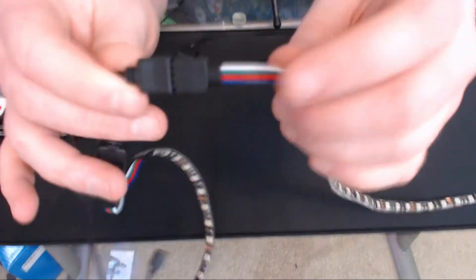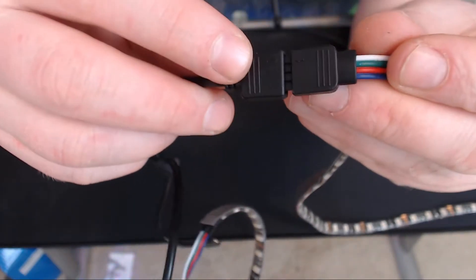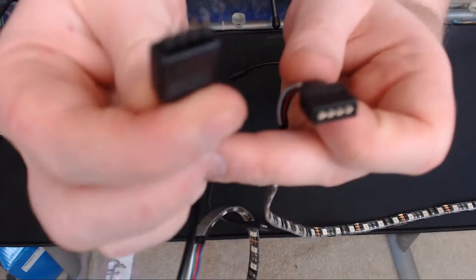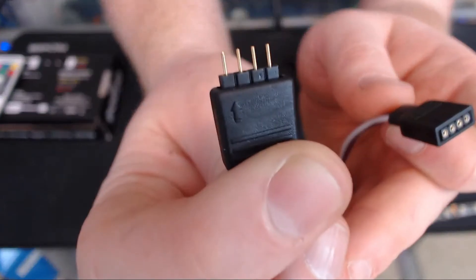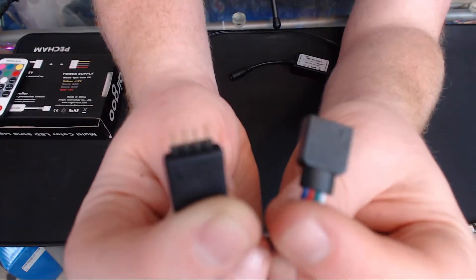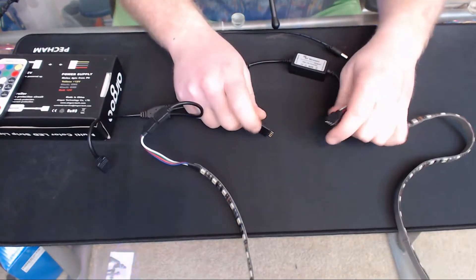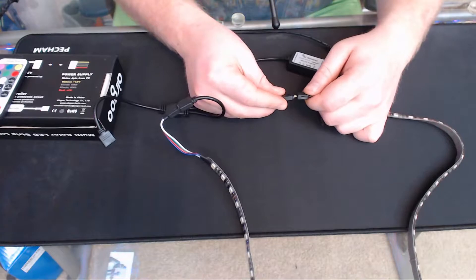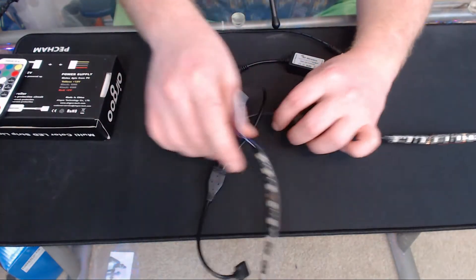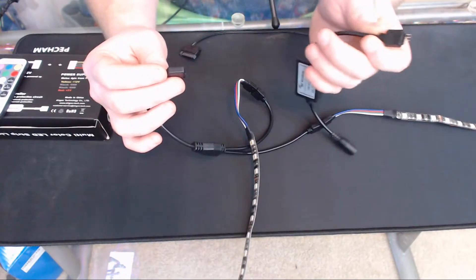One thing I want to point out: on all these kits, on the actual fittings, they have little arrows which you have to match up on each of the connectors. Each connector is going to have a matching arrow, and all you have to do is line it up. That makes sure all your wires are going in the correct direction. Once you have the Y cable installed, it will mate up with the RF receiver — just make sure you match up the arrows.